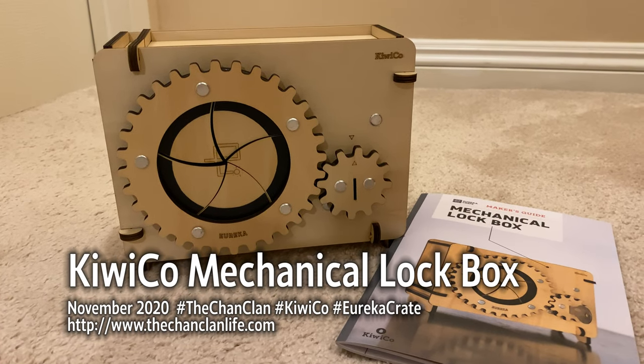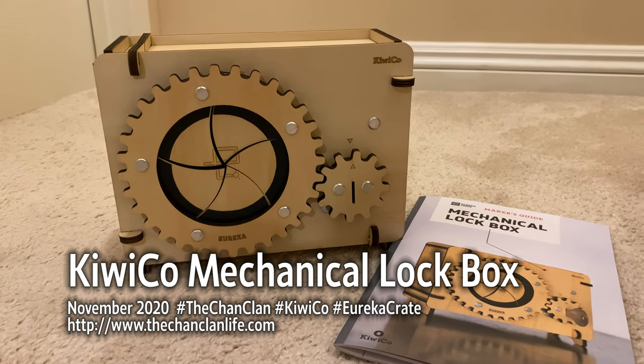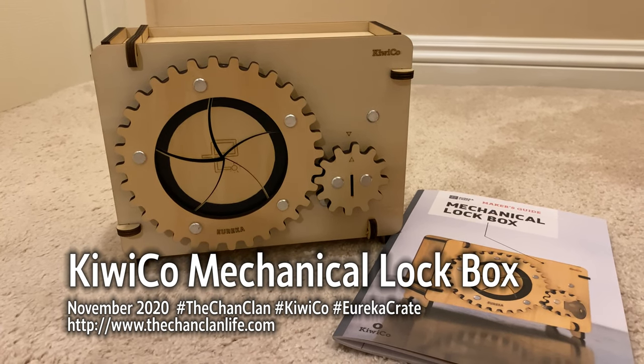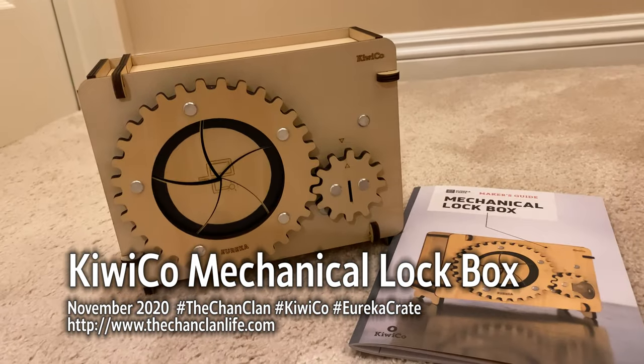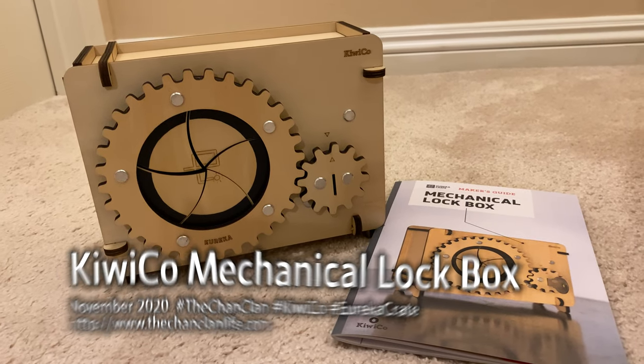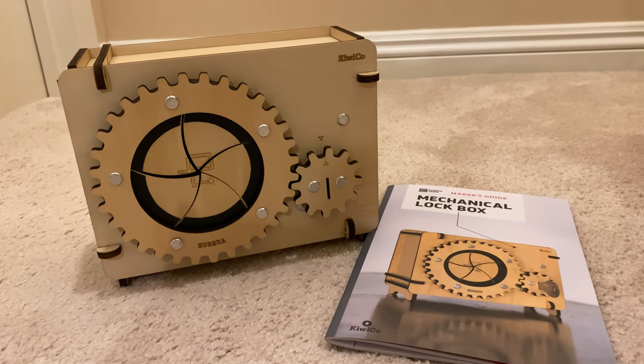Hey everyone, this is the ChanClan and this is our review of the Mechanical Lockbox from KiwiCo. This is the Eureka Crate, and this is David, who has built this awesome contraption that uses a gear and lock system with a key to hide your secret trinkets and treasures.